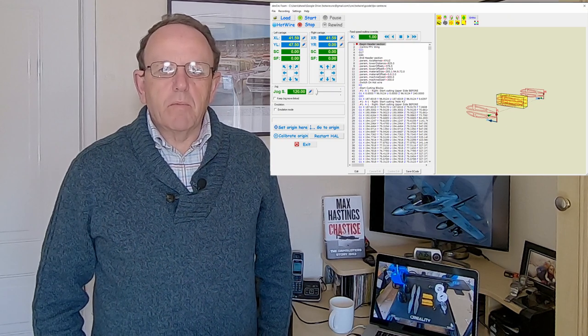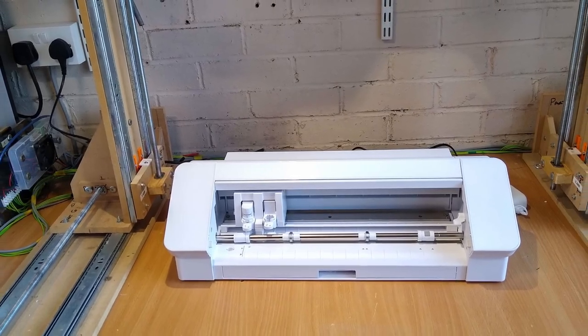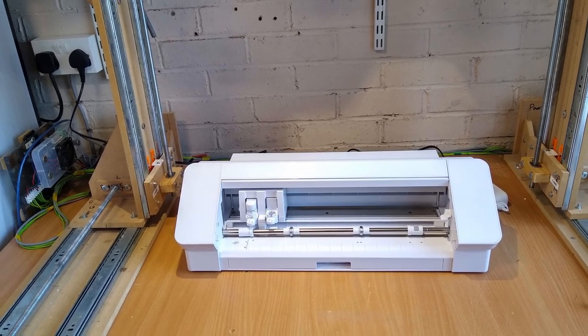The other video I'm planning is on DevCNC Foam, which is the paid alternative to the free firmware. It has a few advantages and it's 60 euros, which I don't think is a massive amount — I'm quite impressed with it. The third video, which I'll probably do in or out of lockdown, is on the new vinyl cutter. I bought the Silhouette Cameo 4. I did quite a bit of research and the thing that swayed me was the software — Silhouette Studio looks better for producing decals and stickers for planes.